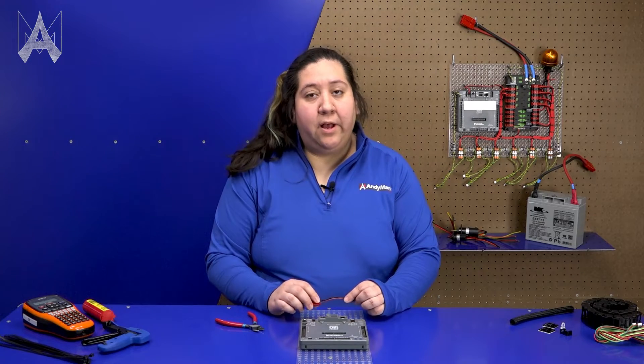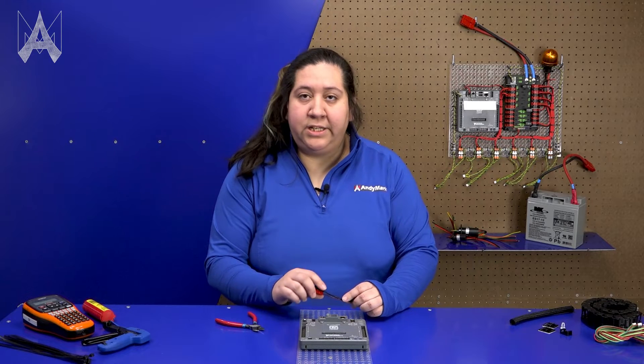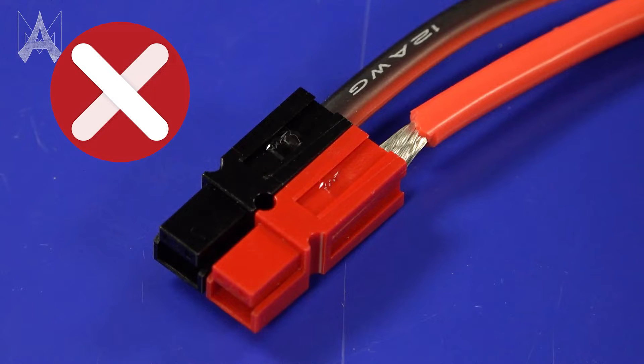When looking at your wires, you may also want to do some other things to help make sure that everything stays connected during a match. It may be useful to use hot glue to secure connections that might be loose. Additionally, you want to make sure that everything is electrically insulated. Check to make sure that there are no wire strands sticking out from connections and make sure that there's no metal exposed on any of the wires on your robot.